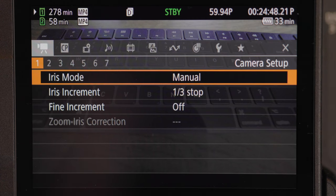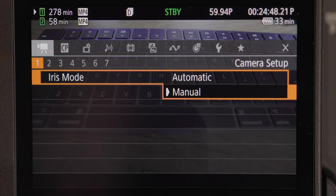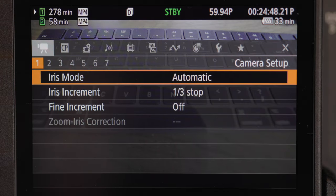The first thing you're greeted with is the iris mode — that's basically your aperture, your f-stop, so your f/1.2 or f/16, f/22, whatever. You can choose manual or automatic. Automatic basically means if you go outside and you're in a very bright area, it's going to bump the aperture all the way up to about f/22 to compensate for the lighting. If you go into a really dark area, it's going to go all the way down to f/1.4, or whatever your lens can do — f/2.8, f/4, whatever the case may be.